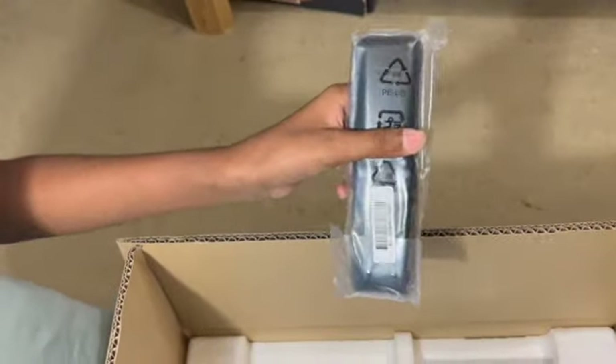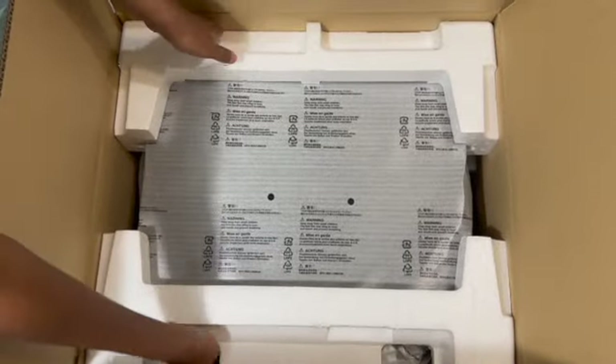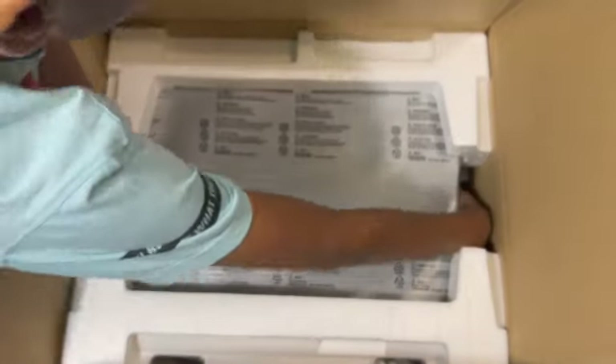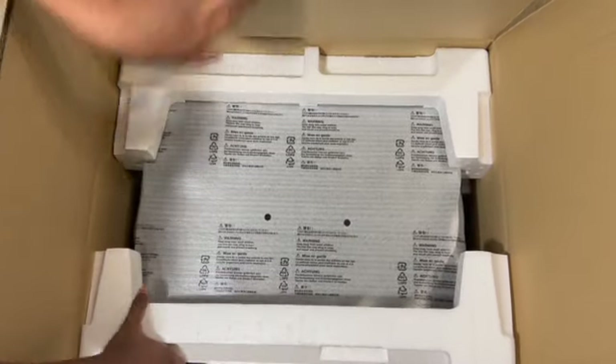Very nicely wrapped in plastic, and there is the AV receiver beautifully sitting inside, packed perfectly to avoid damage during shipping.